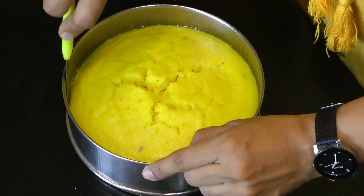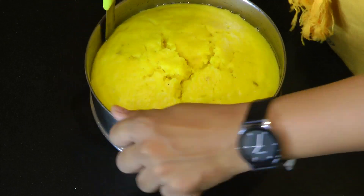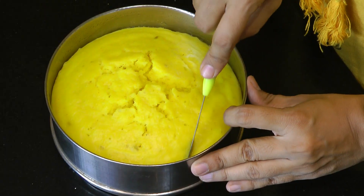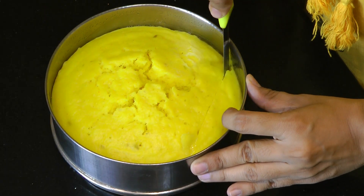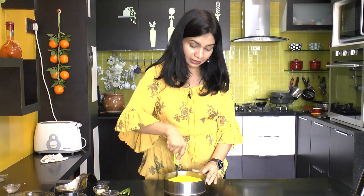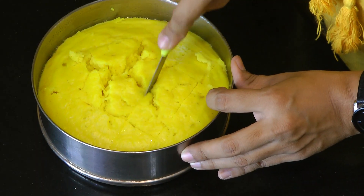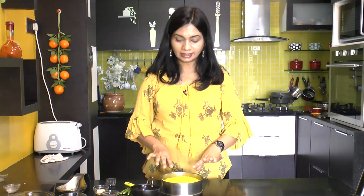After steaming, I allowed it to cool down for half an hour. Now let's cut the dhokla into pieces. First loosen the sides — perfect. It has risen really well and looks perfectly nice and spongy. Once cut into small pieces, it's time to add in the tempering.